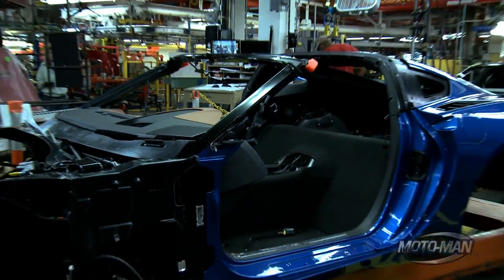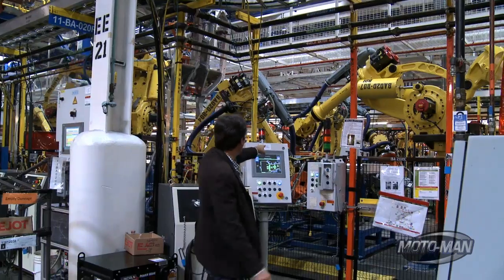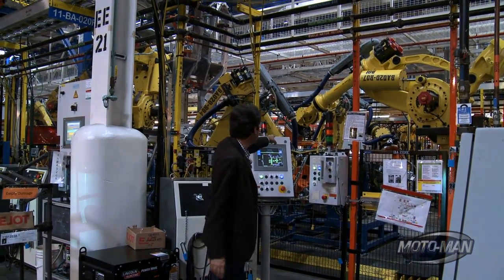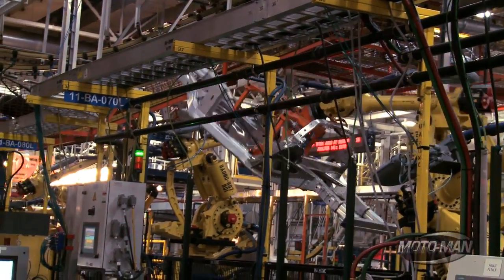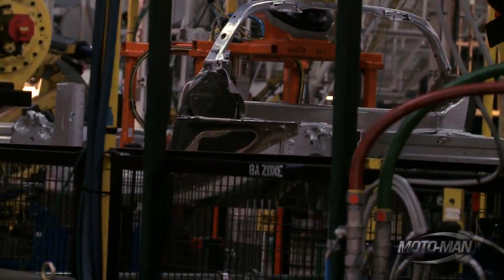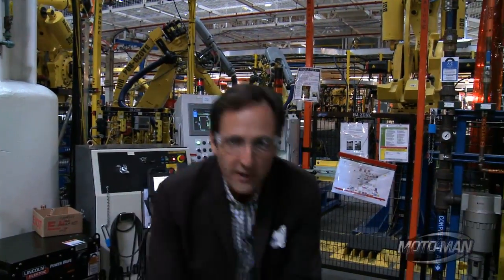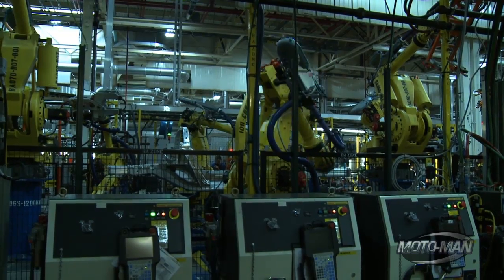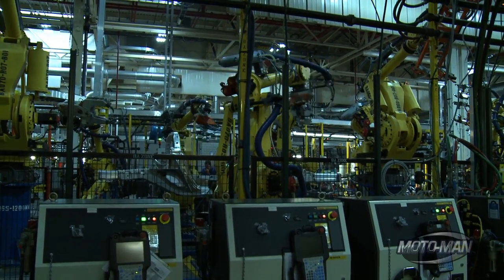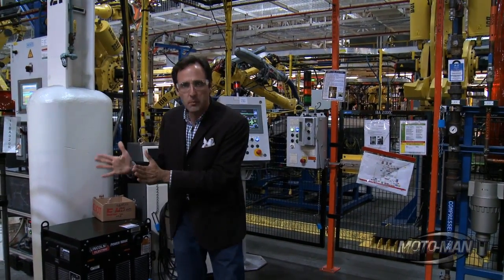Meanwhile, back at the ranch — look at the size of this monster. It's picking up the aluminum frame of a 2014 C7 — it's like Transformers. Now, this is the important part: this whole thing, in its entirety — every computer you see, this keyboard, even this stool — was in Sterling Heights, Michigan. The Corvette C6 had a steel frame, but the Z06 and the ZR1 C6 had an aluminum frame.